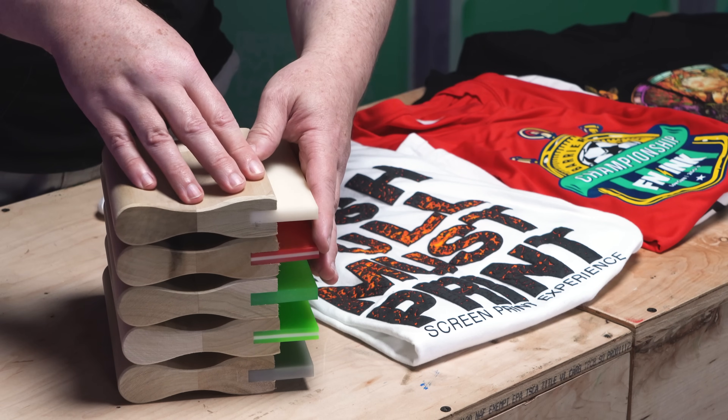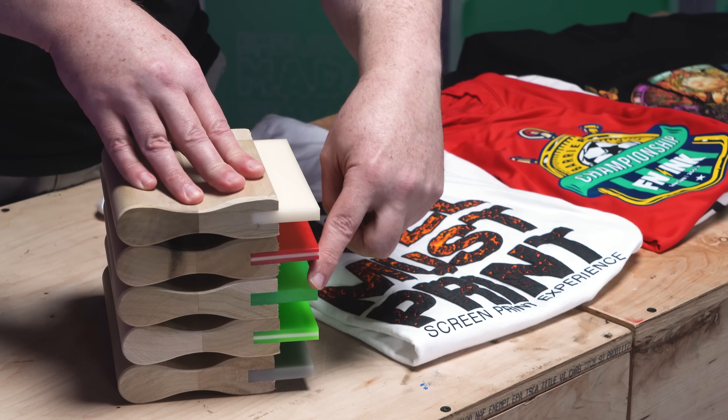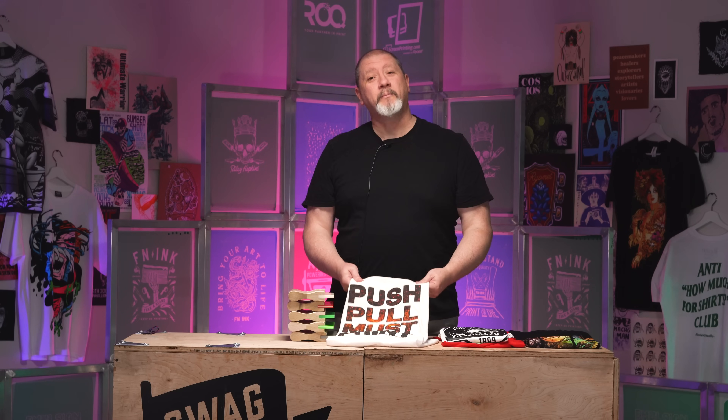The lower the durometer number, the softer the squeegee blade; the higher the number, the harder the blade. So what kind of prints do we do with softer squeegee blades? We primarily want to do heavier ink deposits — like puff.